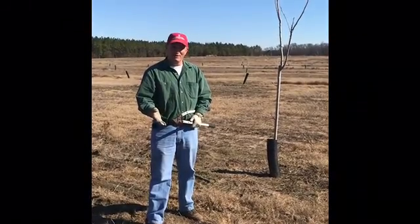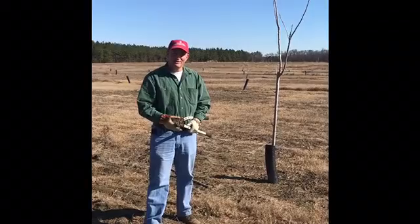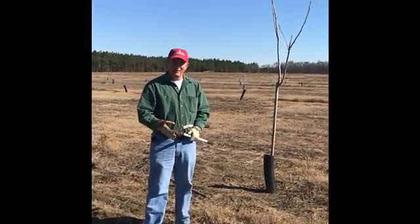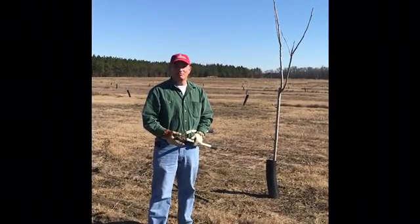There are two main things to remember about pruning pecan trees. Number one, everyone has a different opinion about how pecan trees need to be pruned. And number two, any pruning is better than no pruning.